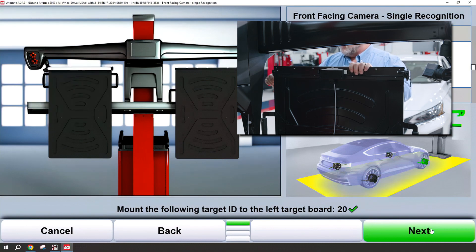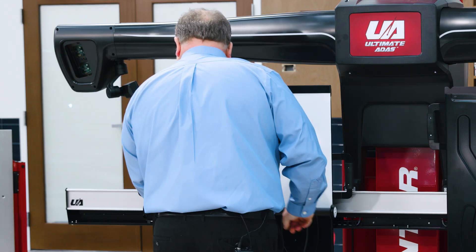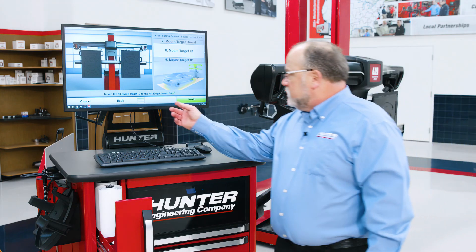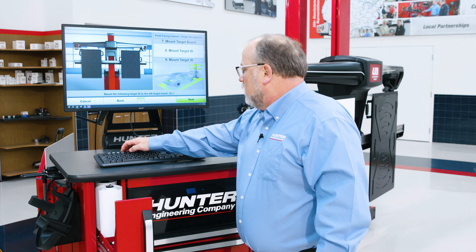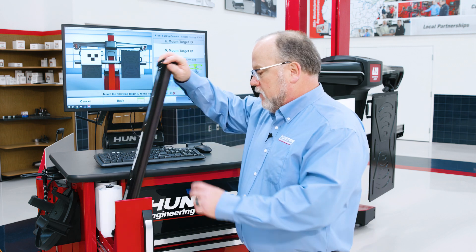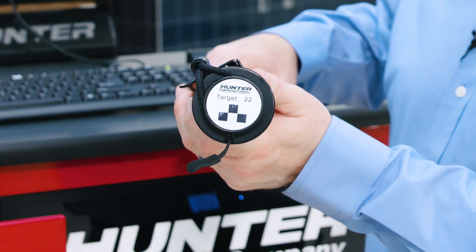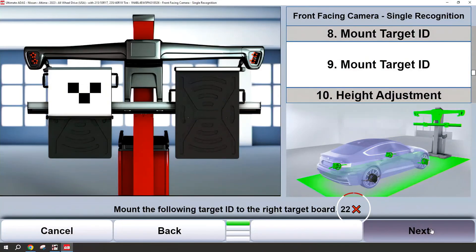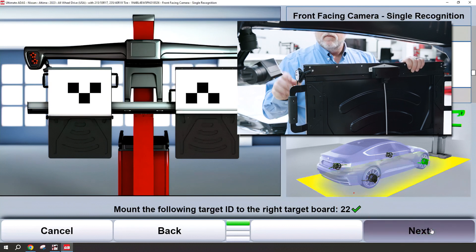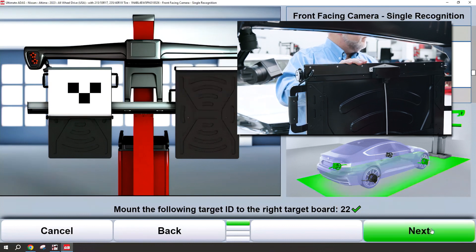Simply unclasp and roll the target down. The process now is to do target number 22 on the right board. Again, you'll see the corresponding number on the end of the target and displayed on the graphic on screen. You will notice on screen that as the correct targets are mounted, you will get a green check mark.